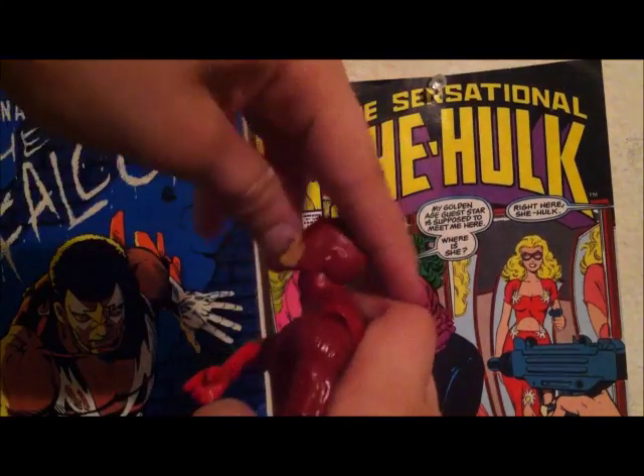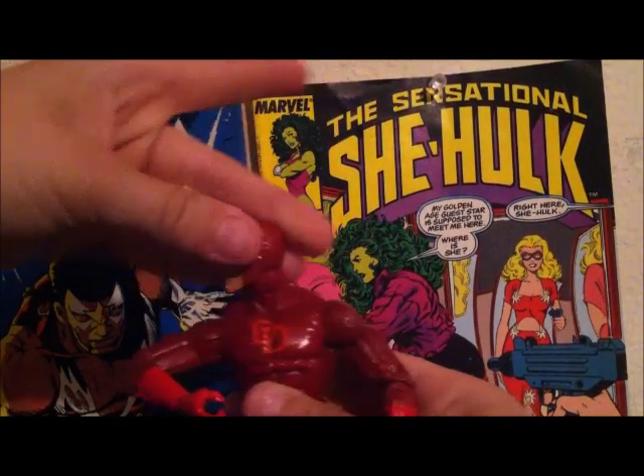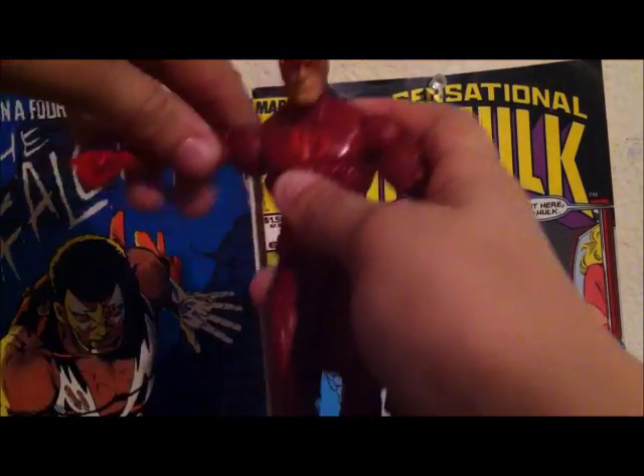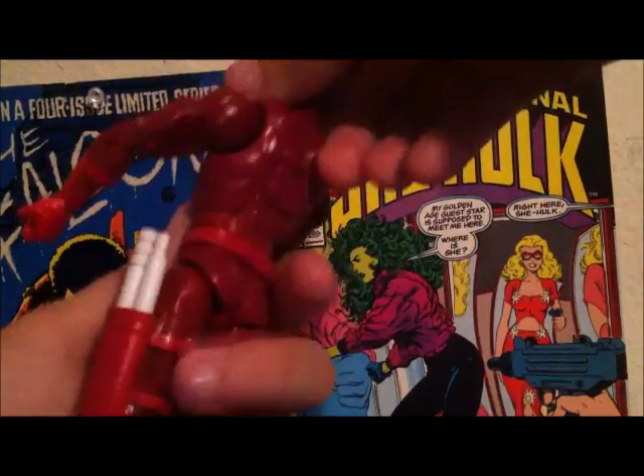This Daredevil figure can move his head up and down, rotate side to side, and move his arms out straight. He has upper arm movement, elbow articulation, wrist rotation, and a hinge up and down.